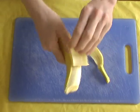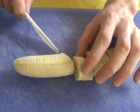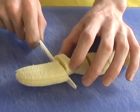Next, you should peel the banana and cut it into many small pieces. Don't worry about making them too small because it'll all be blended up anyway.